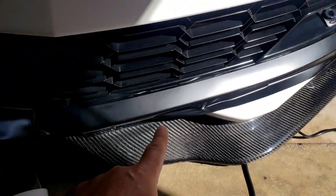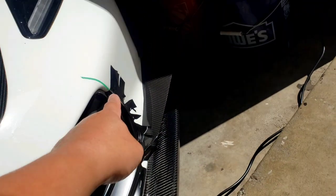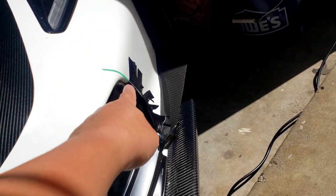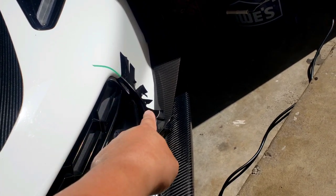Then we wrap all the way around, just turn the corner, and go all the way back up there. I believe I might just shave that a little bit so it blends in — after I cut it, I'll trim it so it's a smoother transition.